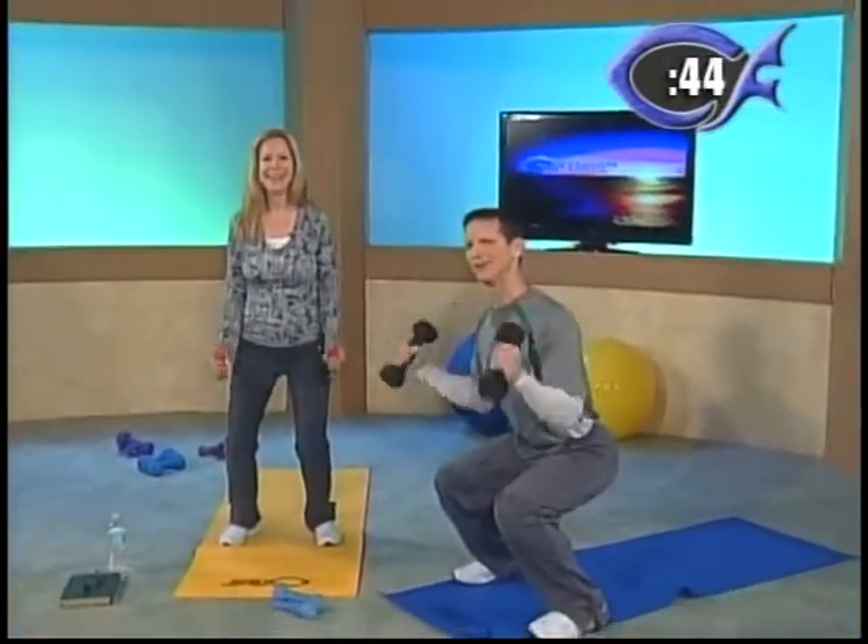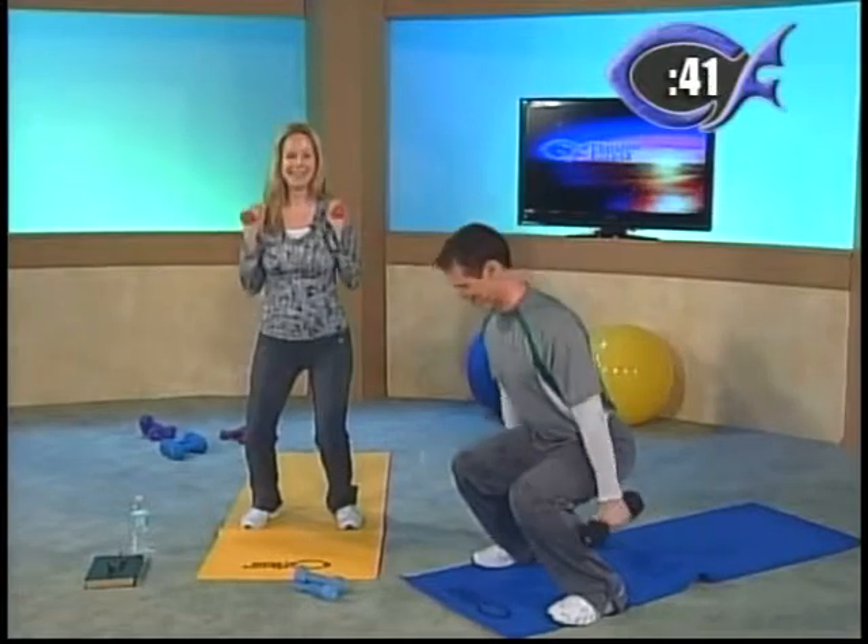I'm dripping sweat all over the place. I'm going to blame it on the studio lights — not that I'm out of shape or anything. It's hot in here. Or is it the workout? I think it's a combination.